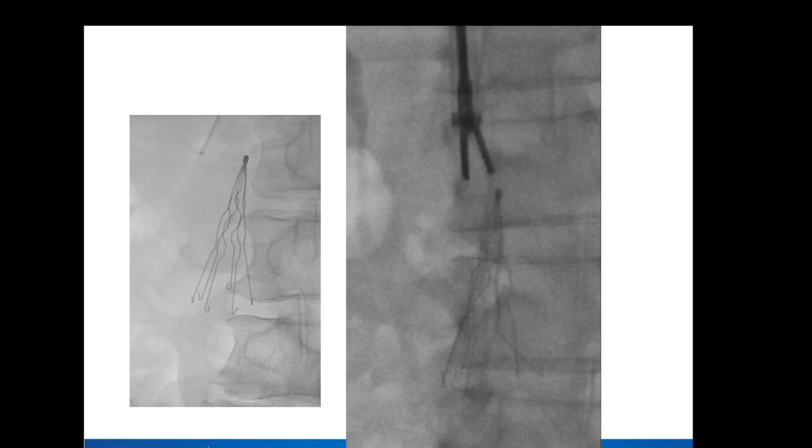When we see a filter like this, it's a Greenfield filter — it's obviously going to be tilted. I do the three projections: the AP and the two obliquities. This is one of the obliquities here. With this type of filter, I know we're not going to be able to use our simple technique. As I said earlier, I know it's scarred in, so I'm going straight to forceps. I get my large sheath in place — 18 French by 45 centimeter from the neck — and go straight to forceps.